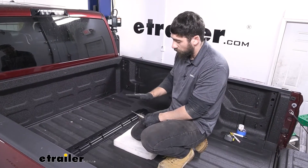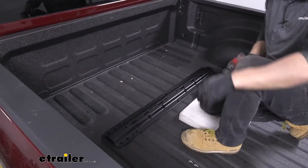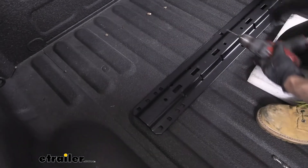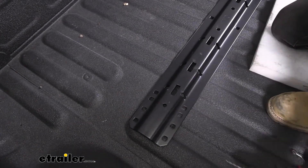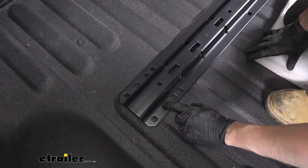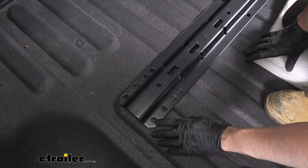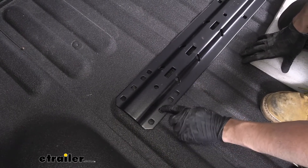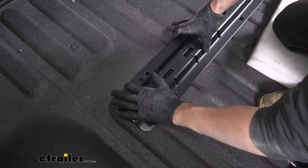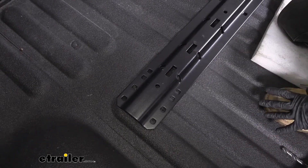Now that we have our four holes drilled, we're going to take our mounting rail — this is going to be the forward-most location — and align that with our four pilot holes that we just drilled. Now would be a good time to make sure those pilot holes are in the correct location. You basically just want to make sure they're in the center of the second set of holes — the square holes. We're not going to be using the outside ones; we're going to be using the inside set. Make sure our holes are in the center of that square hole. You may need to re-drill the pilot hole if that's not the case.